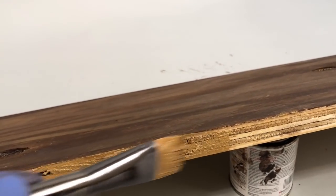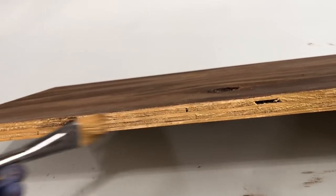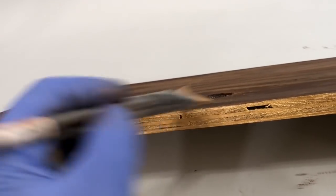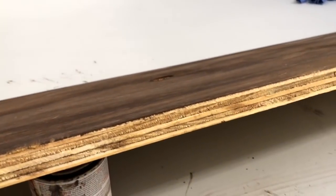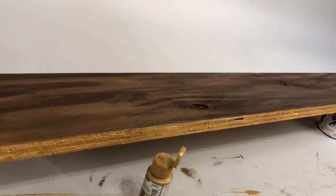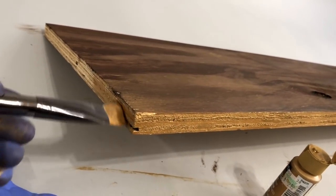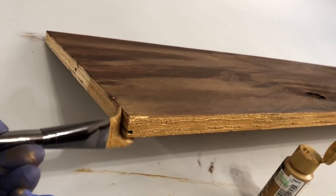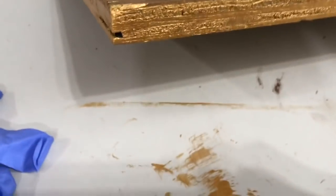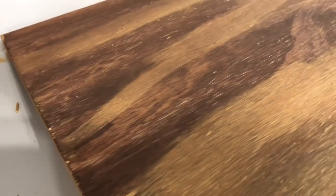This is a nice gold — it's not quite antique and not quite brilliant gold; it's somewhere in between. This is from Hobby Lobby. Don't forget to do the sides of the wood as well. This project is just about done — the only thing left is to let it dry.